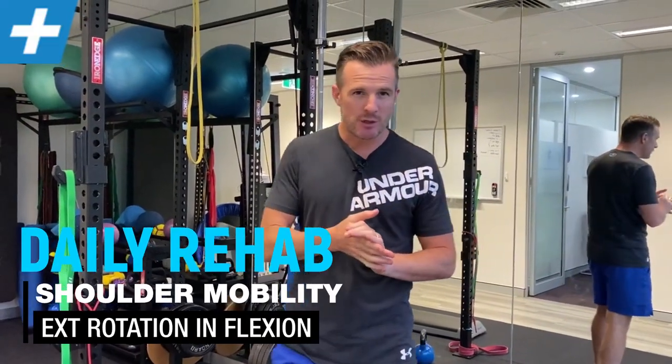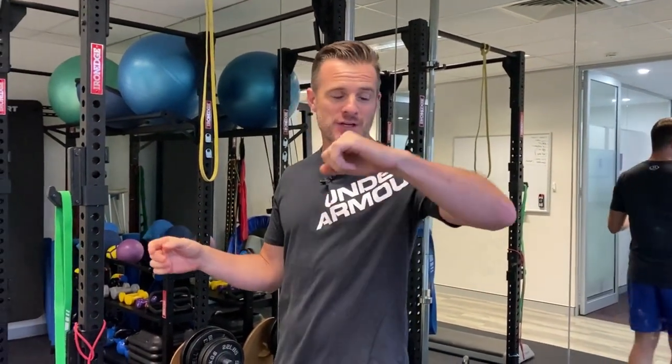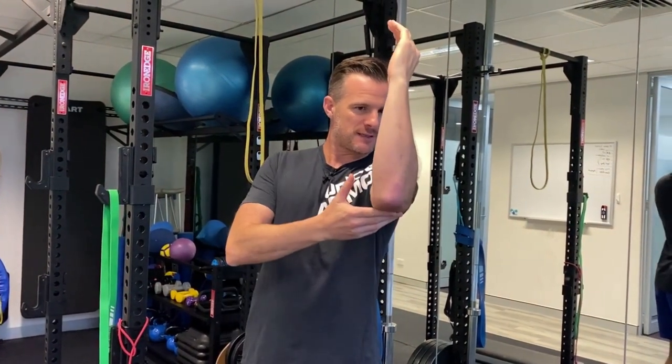Today's daily rehab is about getting your external rotation range in flexion. The other week I did external rotation range in abduction in that 90-90 position, which is really important for things like shoulder press. This time it's about your external rotation in the flexion range, so going this way.